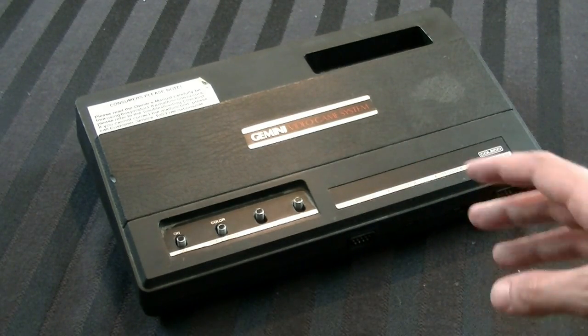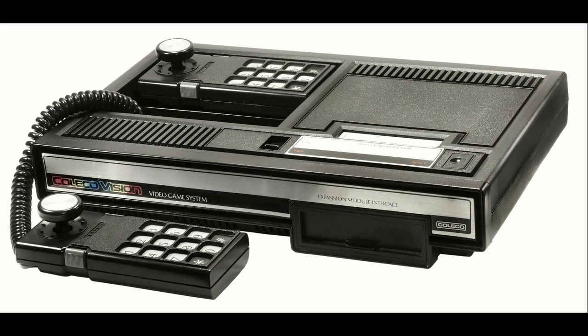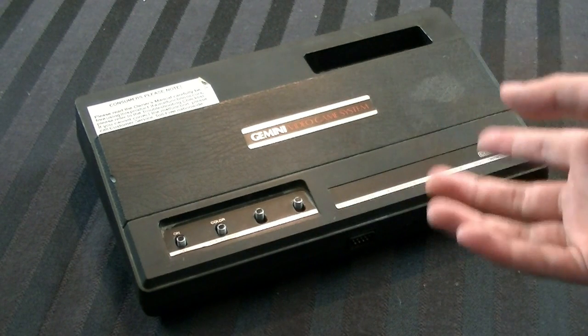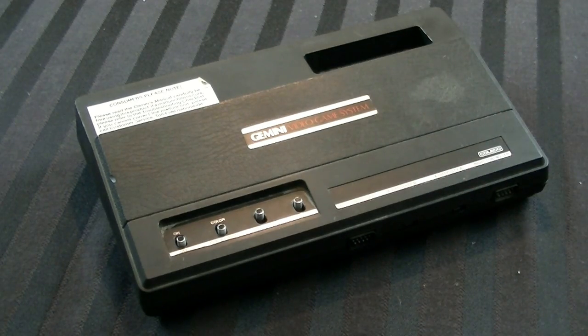Brief history of this console, in case you're curious. Coleco was at one time a big computer company, and they had their own console called the Coleco Vision. It was released in 1982 to compete with the Atari 2600. They realized that the Coleco Vision wasn't nearly as successful, so they thought, well, the Atari 2600's successful — why don't we just make our own console that plays Atari 2600 games?